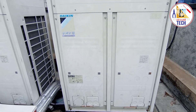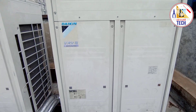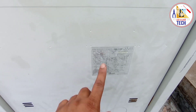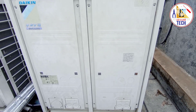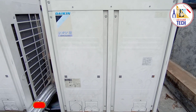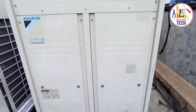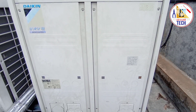Hello friends, welcome back to Easy to Learn Tech. In this video we are going to see the Daikin VRV3 — the Daikin VRV3 R410A refrigerant, model number RXQ16PAY1. This is made in Japan and was manufactured in 2012. This is a VRV3 outdoor unit with a double fan. Today I will show you what is inside this outdoor unit — the mechanical parts. The PCB card and electrical parts will be covered in the next video, so stay connected and watch until the end.